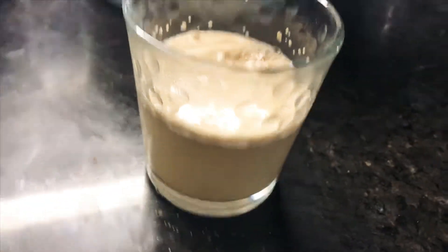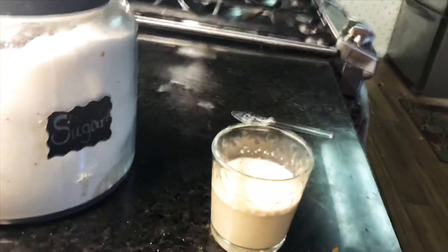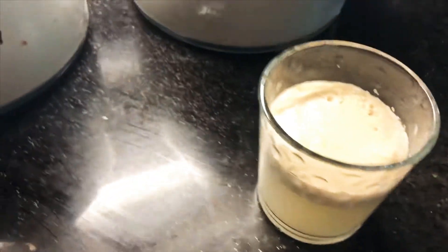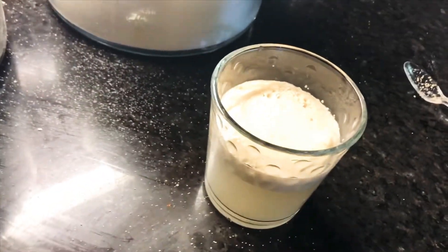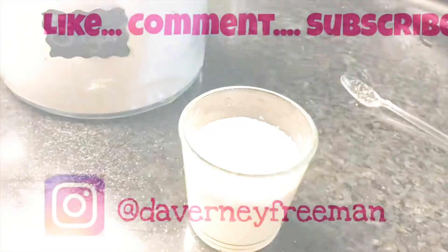After about a few minutes of sitting, it has clearly dissolved and it's starting to foam at the top — that is how you know your yeast is still good. So don't go out buying more. It is still good after a year and a half because I keep it in the refrigerator on the top shelf.